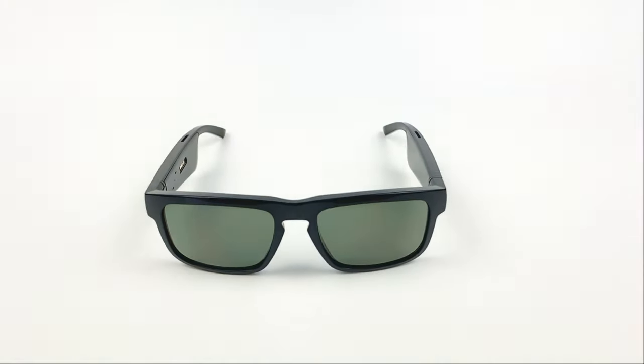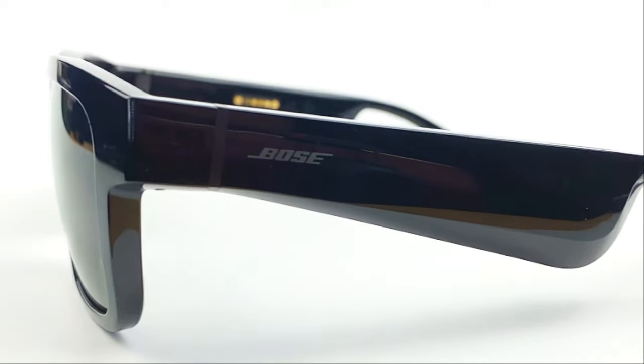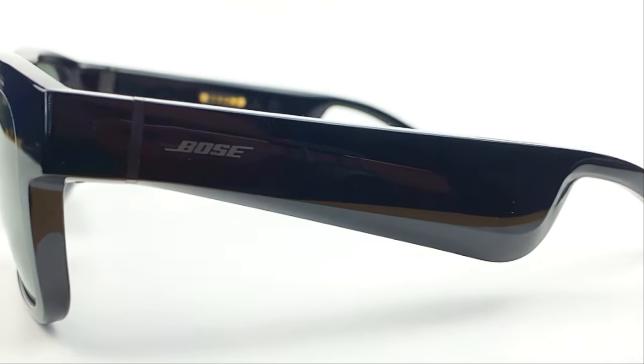Today we got the Bose Frames Tenor sunglasses that have built-in speakers on both sides so you can listen to music in style. Today I'm going to be brutally honest with you guys. I'm going to tell you all the great features about these sunglasses but I'm definitely going to dive into some of those downfalls, so make sure you watch this video from beginning to end so you can gather all the information you need before making that final decision on buying this product.